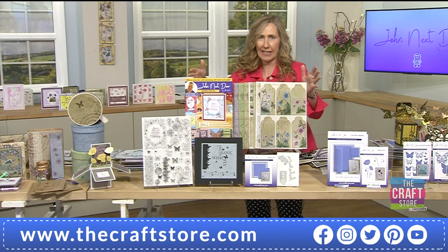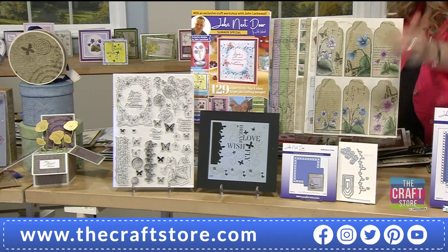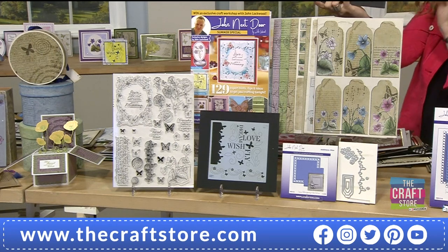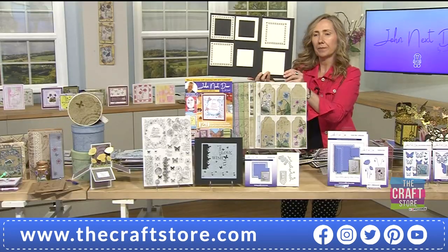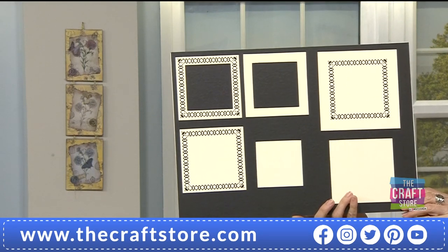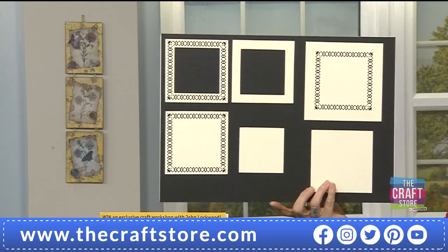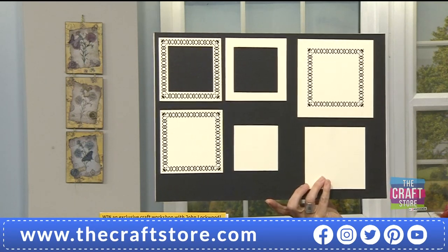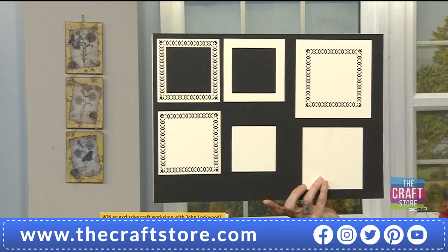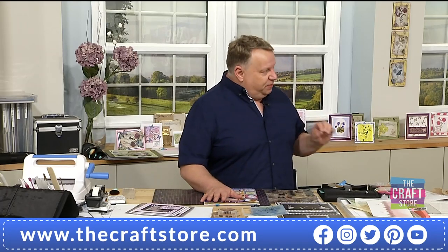You are getting the box kit which contains the exclusive Firth Park frame die set - absolutely stunning. It's exclusive to the craft store, not available anywhere else. The exclusive die we put with the box kit is not one done specially on the cheap - it comes from my full current collection. I choose from everything I've designed what I think will match the box kit.